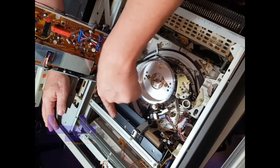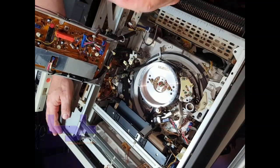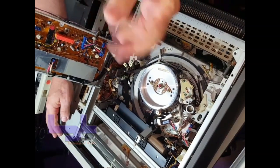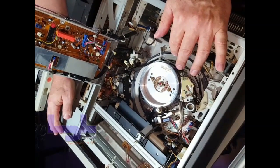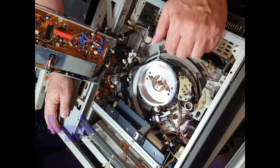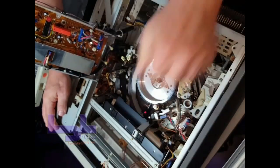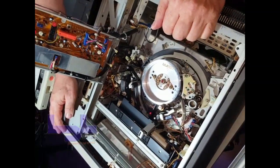Sometimes a tape gets loosened up, or if you have a tape that needs to be baked and you didn't bake it properly and it's too sticky, it slows the head down and stops it. The player will turn on but it won't eject the tape.